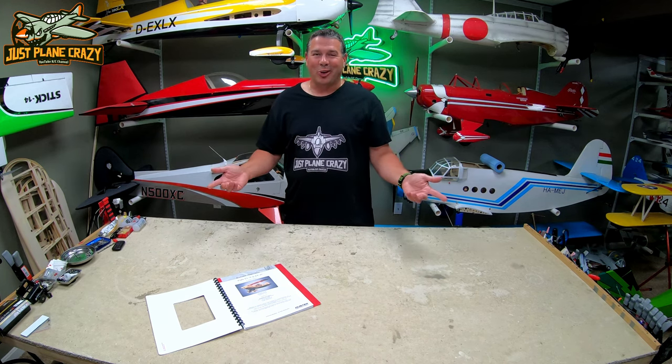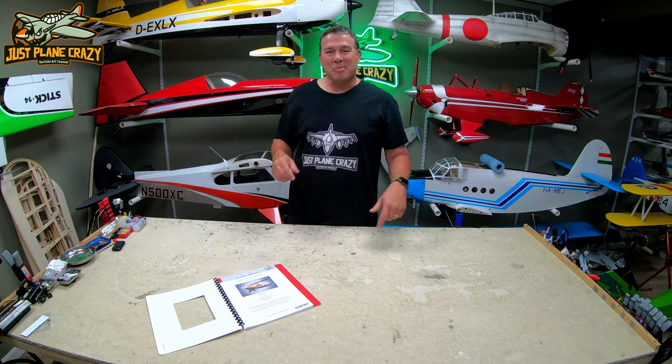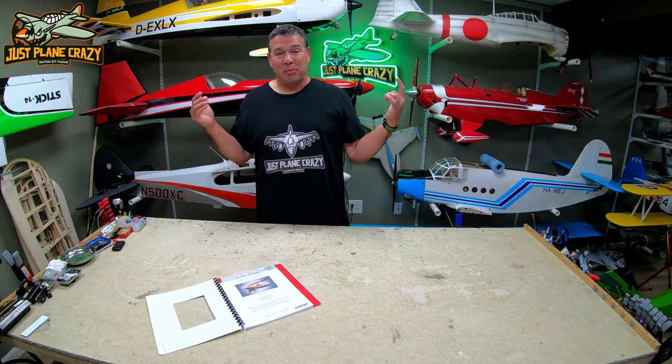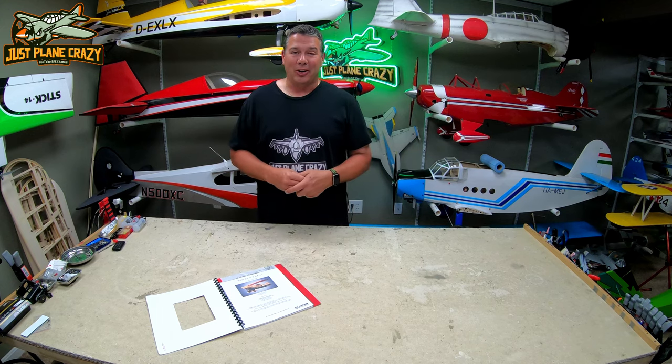It's been a hot minute. Let's get started on the fuselage for this EMHW 47% Pit Special. Welcome everybody back to the channel. I'm Brendan. Thanks for joining me again here for another episode down in the lair. I can't wait to get started on this fuse.